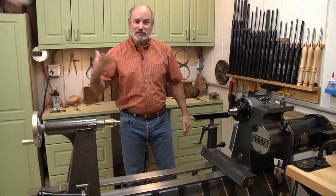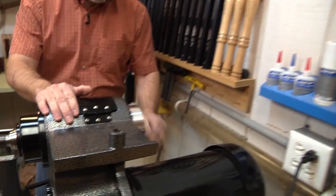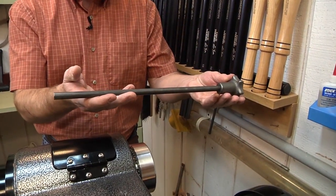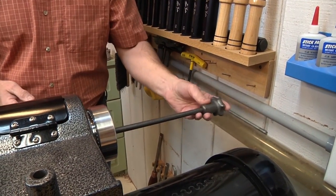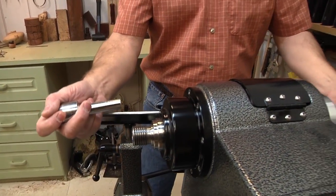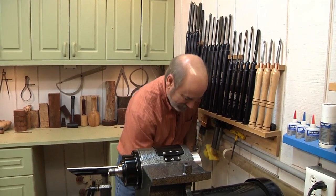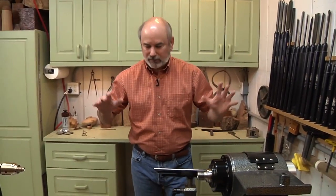You want to take into consideration where you want your lathe, and that's an important thing. The most important thing is the headstock — if you're going to put this up against the wall, you want to make sure that this wonderful little thing called the knockout bar can get in here and go into the headstock, because it knocks out all the centers and things that you put in on this end. If it can't go in, you're in a lot of trouble.